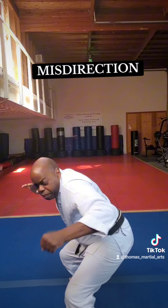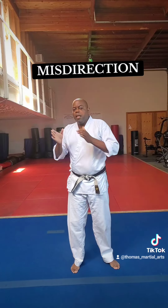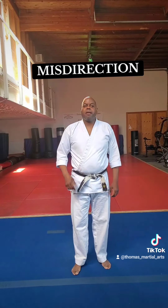Hey man, look. Boom! Shot to the groin. Simple but effective. There are tensions in my hands and my body language. Boom! They don't even see that coming. Simple but effective.